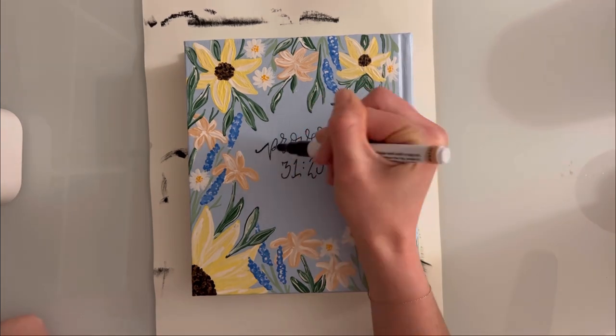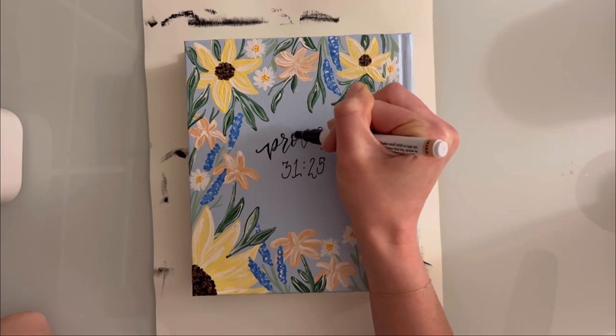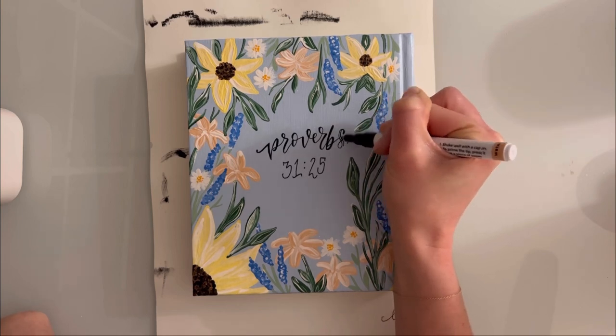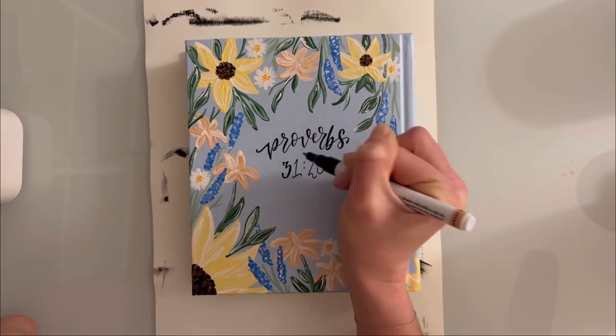I totally forgot to film the lettering on the front side, so my apologies, but this is the back — they wanted Proverbs 31:25 lettered and I'm just painting that with a black paint pen. Really any paint pen will work, just make sure that whatever you seal your bible with doesn't smear the ink.